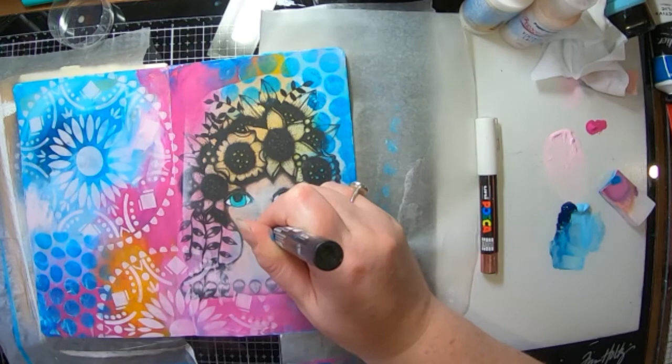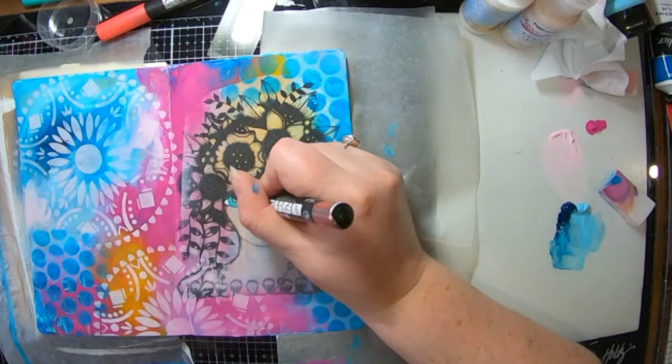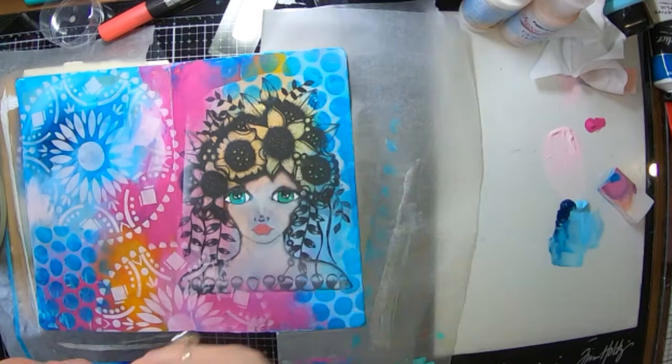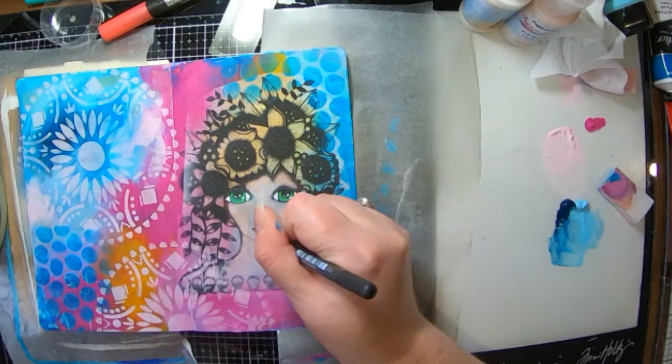Colouring some lips with some other Posca pens, going around her nose, putting in the whites of her eyes to make them pop out a little bit more. That's looking a bit better. Now I've got my inktense pencils just so I can add a little bit more detail into her eyes. You can't quite see there — it's a little bit far away and my hand is in the way as well. Sorry about that, that's just how I hold the pen.